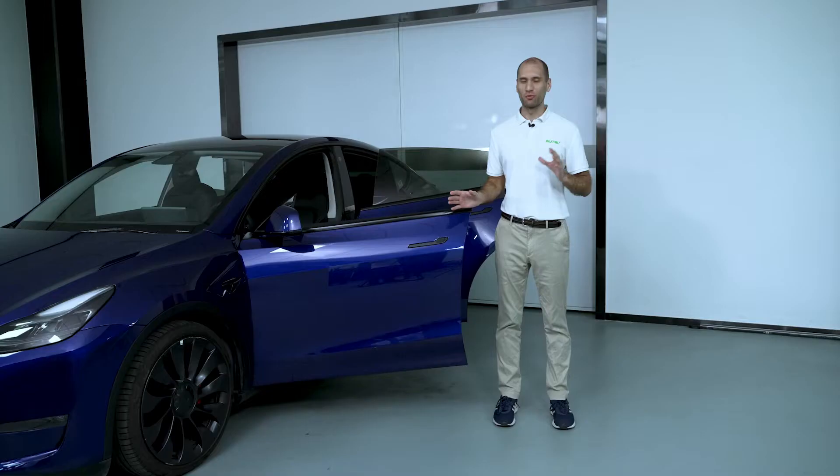Do not operate the doors, windows, seats, air conditioners, etc. Otherwise the vehicle will start.